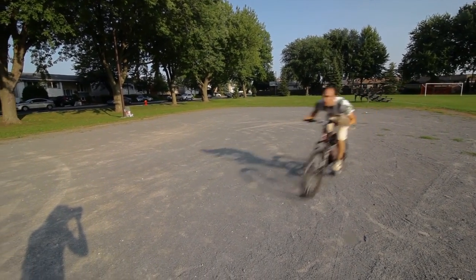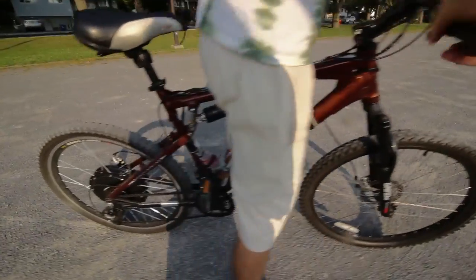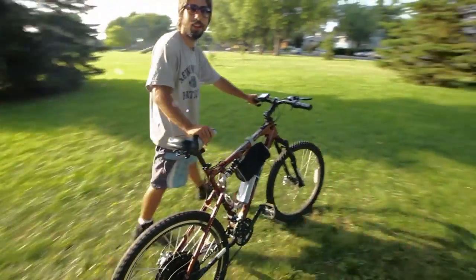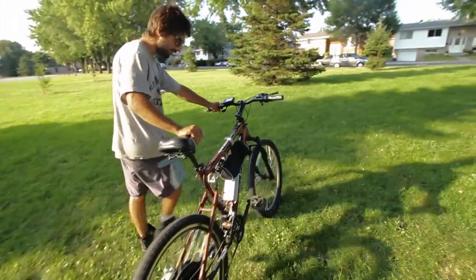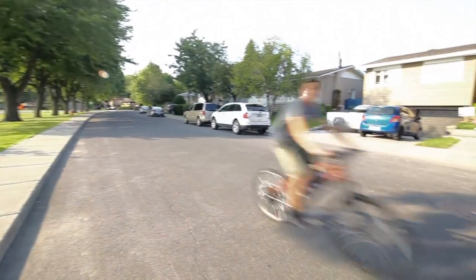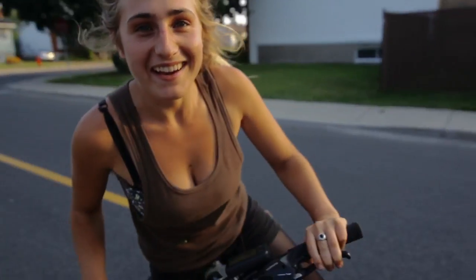Notice I'm not pedaling. It's practically a motorcycle, but on a bicycle. Is it the bike? It came with the bike. No, it can be mounted on any bike. I'm so happy I have this bike.